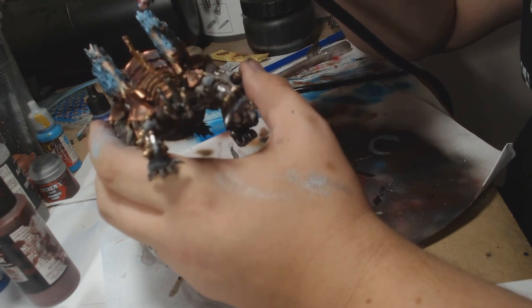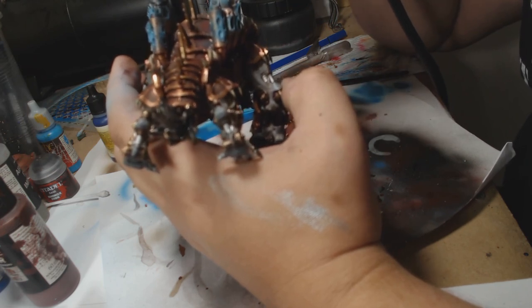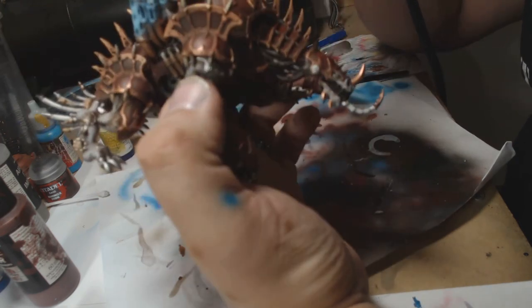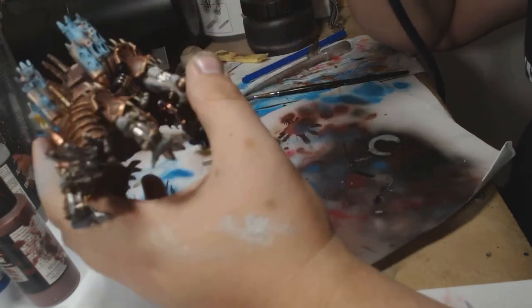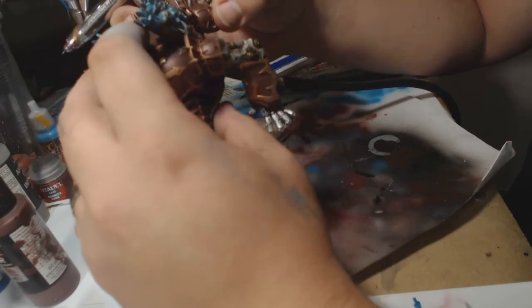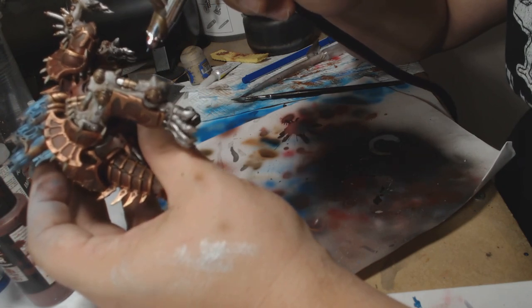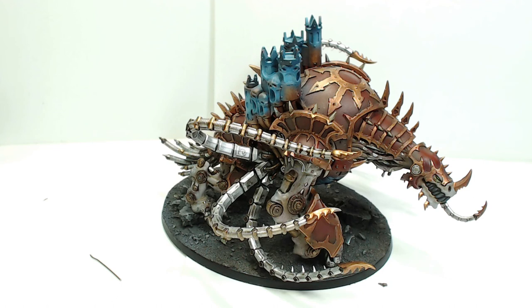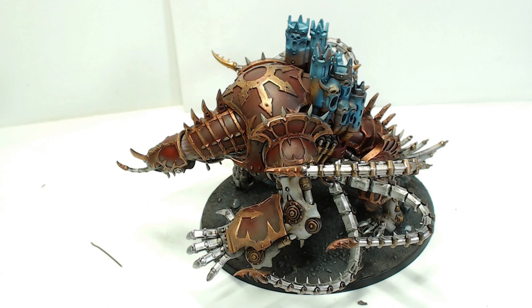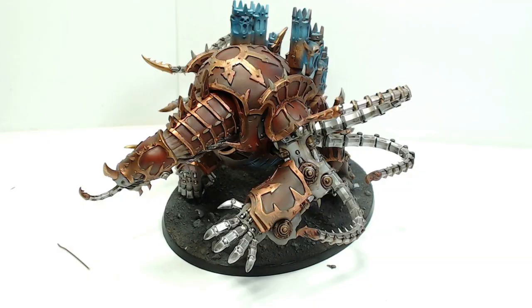So we're getting to the end of the video now. I hope you actually learned something from this or saw something interesting. This model is absolutely amazing to paint — it really worked well with the airbrush, and as an individual piece I thoroughly enjoyed it. Never painted one before; this was a first for me and I'm glad I did — it was just so much fun. If you want to see more of our videos and you're enjoying what we do, please feel free to hit like, share with your friends, and subscribe to our channel. The more subscribers the better — the more videos we can get out there. So thank you for watching, this is Andy signing off, take it easy and have a good day.